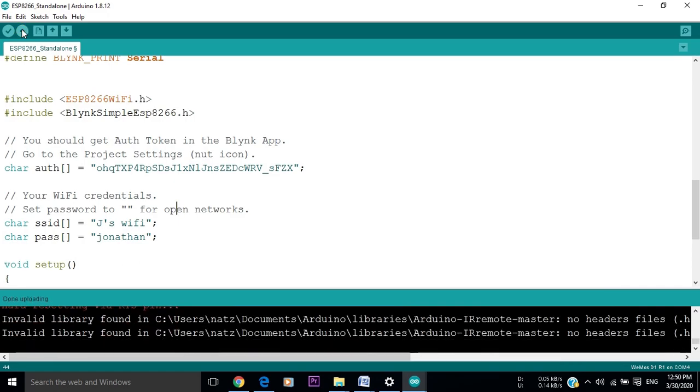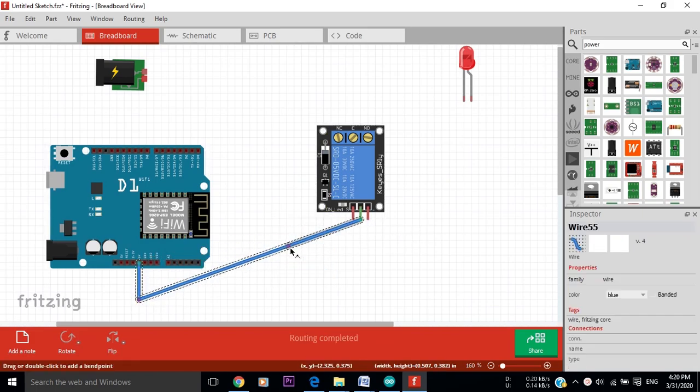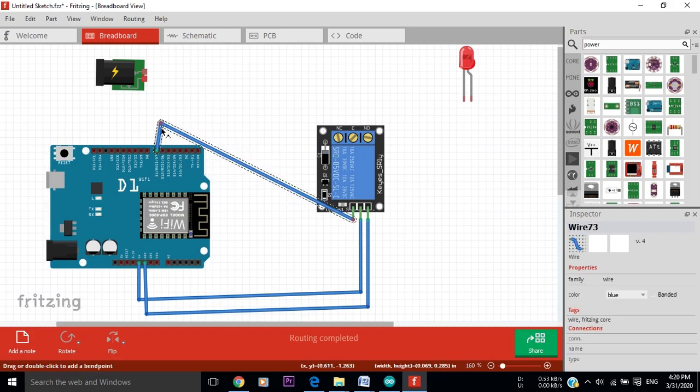Now let's see how we should connect the different components of our project together. Here we have the Wemos D1 and the relay that will act as an electronic switch of our light or appliance, and this is the power supply. First, we connect the power supply of the relay. We should connect the 5V on the Wemos board to the VCC of the relay, then connect the ground of the Wemos to the ground of the relay. And finally, we connect the signal S of the relay to the digital pin D7 on the Wemos board. By that, we finish the connection between the relay and the Wemos board.